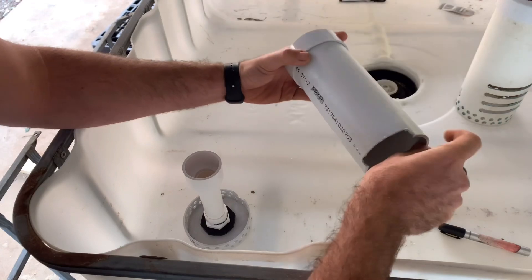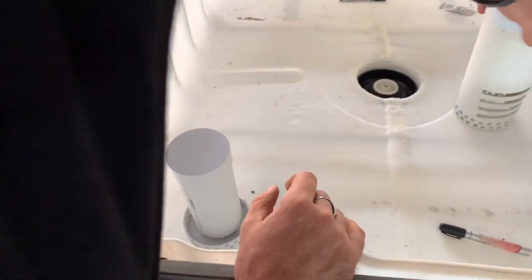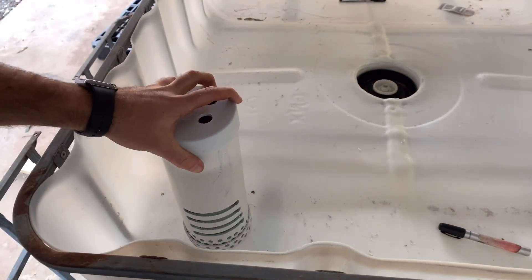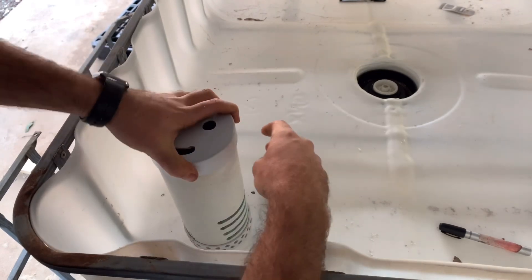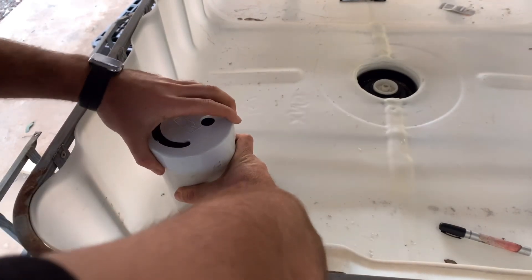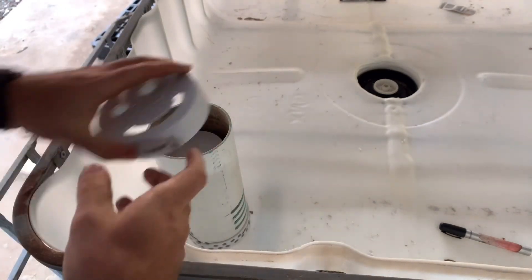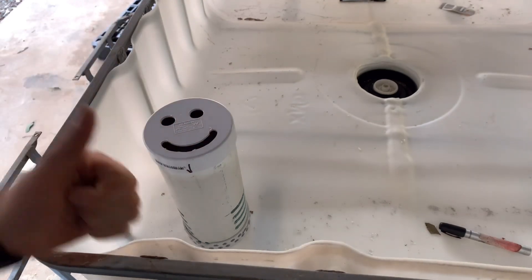That's the full assembly of the bell siphon. I hope you enjoyed this episode. Next time we will be plumbing in a solids lifter, a solids filter, and a sump tank. Join me next time!